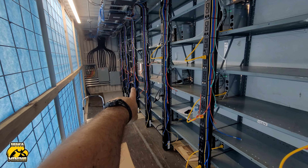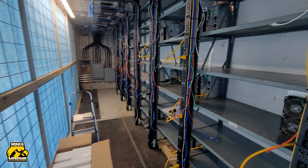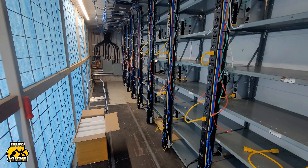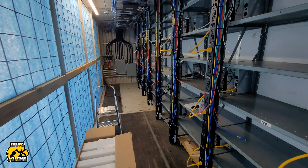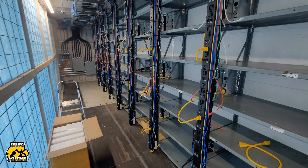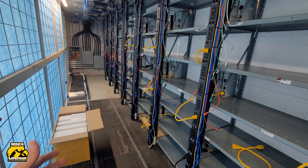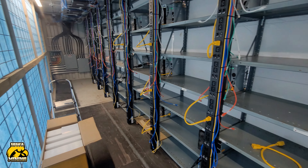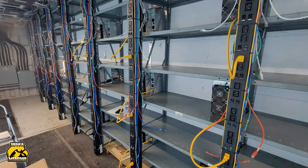That breaker down there was giving us a little bit of a fit, so we actually moved everything off of it. We're going to get that fixed this week — we have a new breaker coming in for it. It didn't affect anything here, it was just feeling a little more finicky than we wanted, so we figured we'd fix it now before we threw a bunch of A6s on there. If it quits working later, we'd have a bigger problem, so we wanted to get it taken care of while we saw the issue.